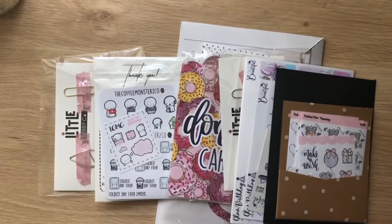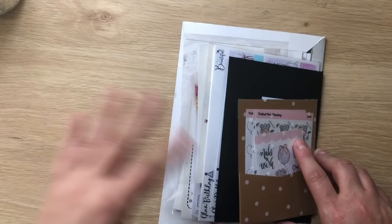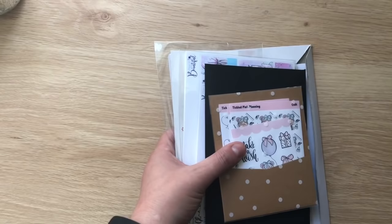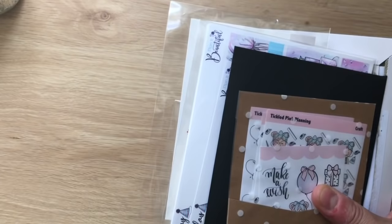Hi everyone, welcome back to my channel. Today I've got a haul for you. I am waiting on a few more things to arrive so I don't have everything, but I need to use some of the things I've already received. I'll be filming two parts and then combining them together and uploading this haul video at the end of February — so it'll be the February part two haul video. I have some exciting news and some first orders for me.